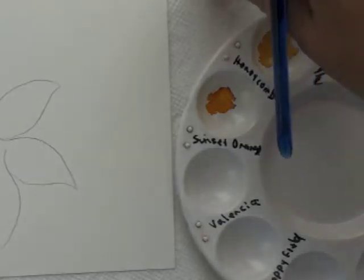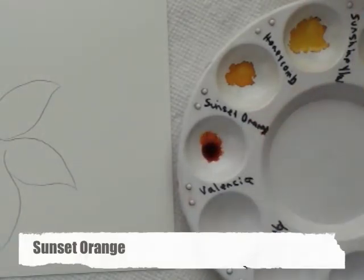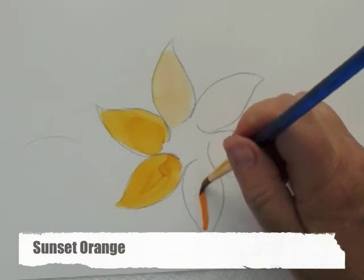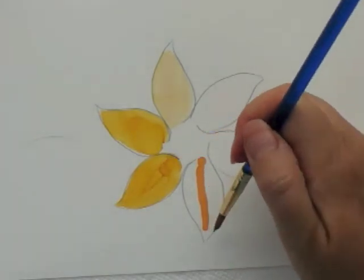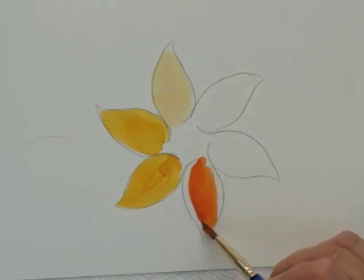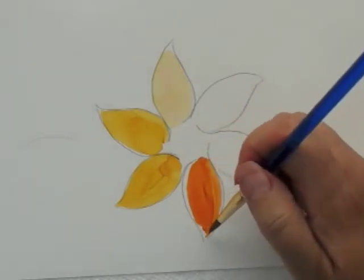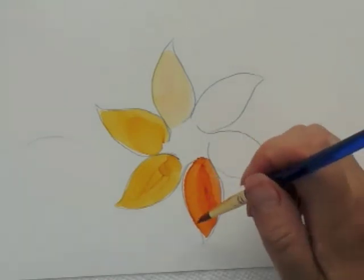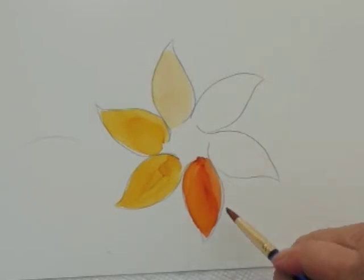Let's take a look at some oranges. Start with sunset orange and see how it compares. Start in the middle — it's moving but not that much. Of course when you do this you can turn your card around to whatever's most comfortable; I'm just trying to keep it in one position to make it easier for you to see. Start on the inside and push the ink to the outside, and what you're left with is pretty solid.